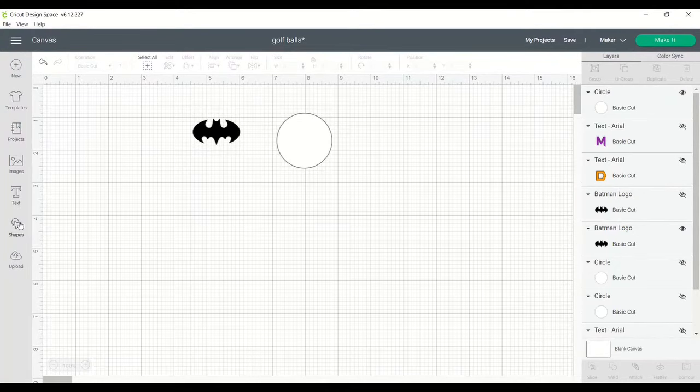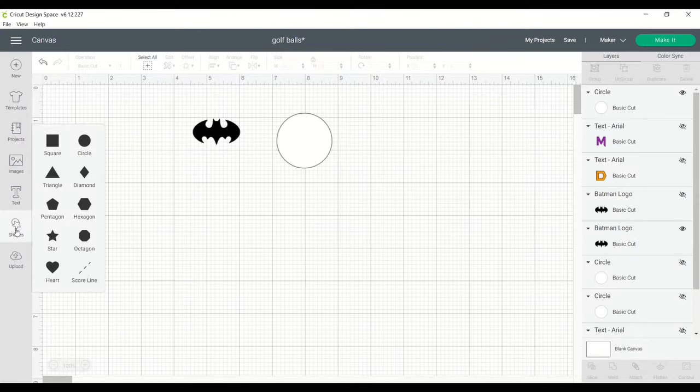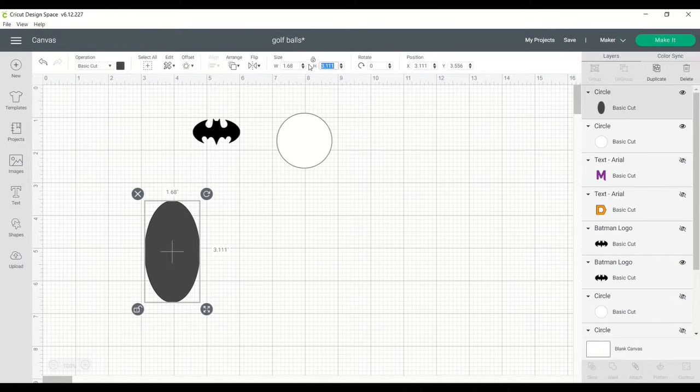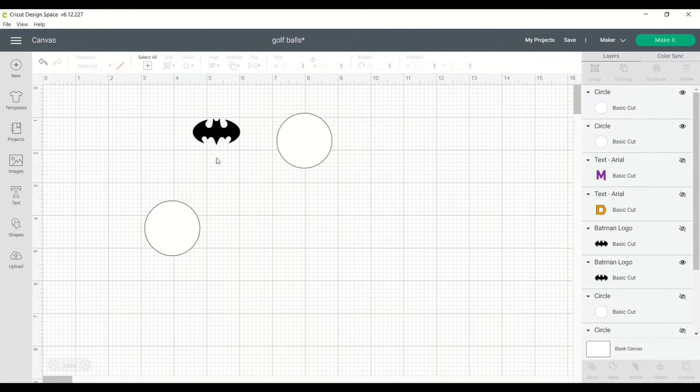First, I created the golf ball template by inserting a shape. Click there, and then I unlock the box and the dimensions are 1.68 on both sides. And I changed it to be white, which it really doesn't matter, but I like to.